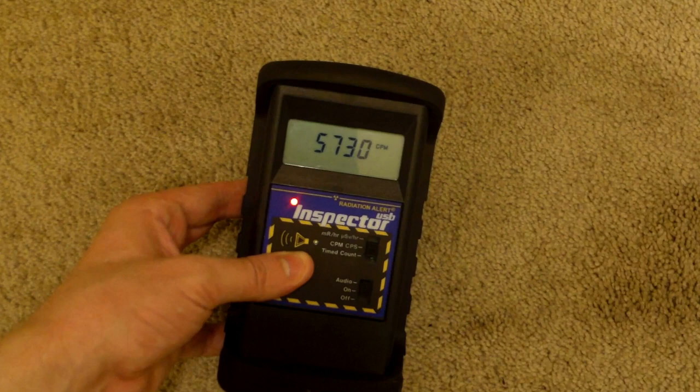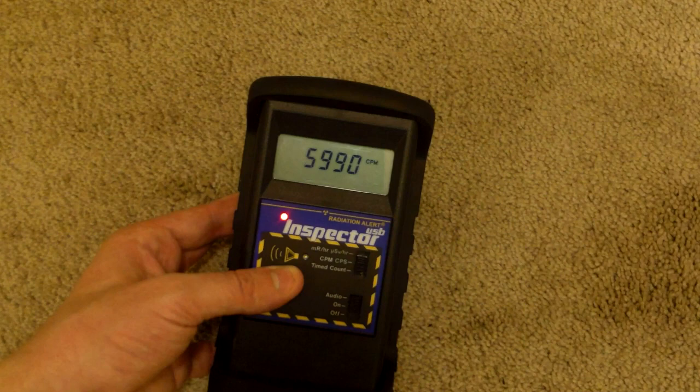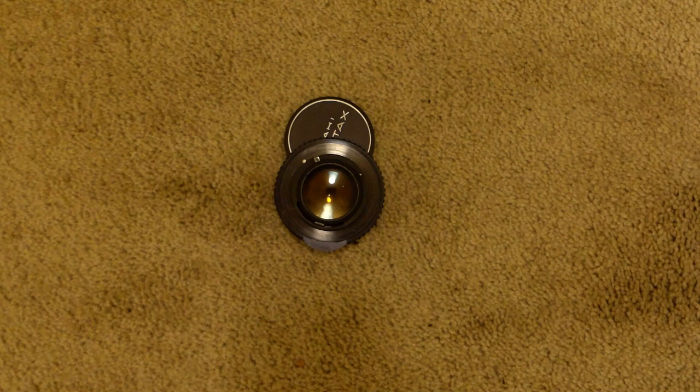Just gamma and beta alone - the stuff that's really penetrating. Now beta is not too penetrating, but gamma certainly is. It's many thousands of counts per minute - six thousand so far. Let's try this on the Ludlum and see what we get.